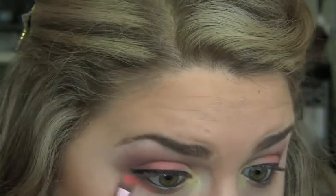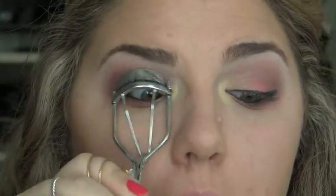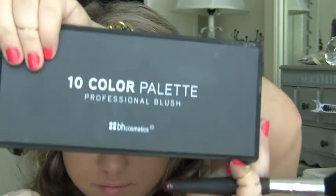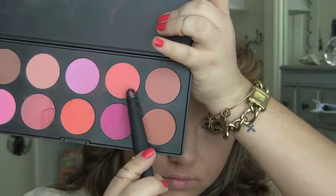Going back in with the coral we used on the lid and the F70 brush and putting that on the lower lash line. Curling lashes, then moving on to blush — using an angled brush with the BH Cosmetics 10 color professional blush palette.